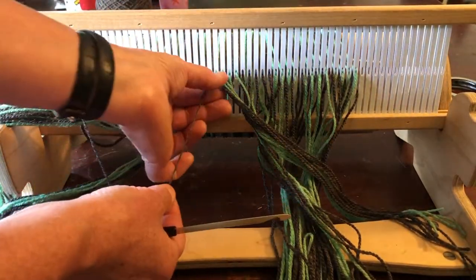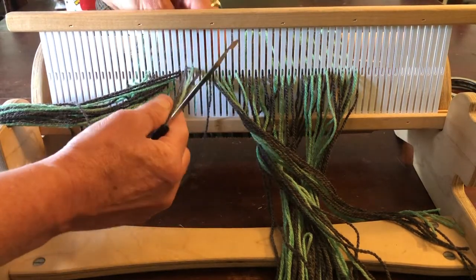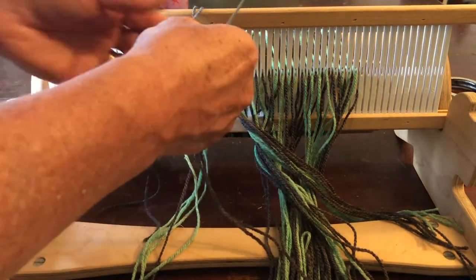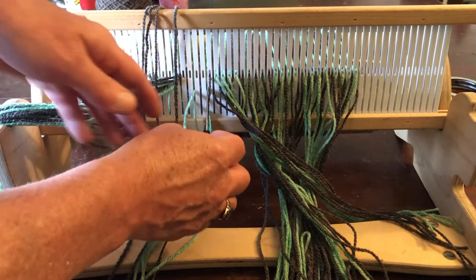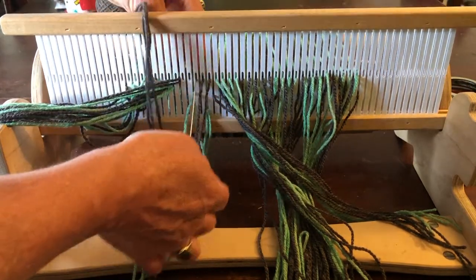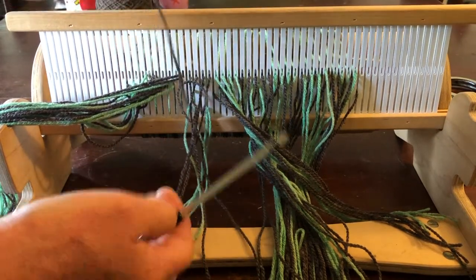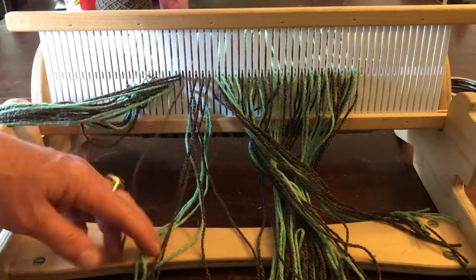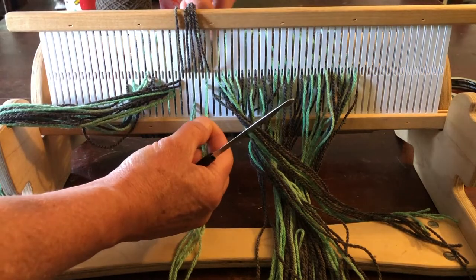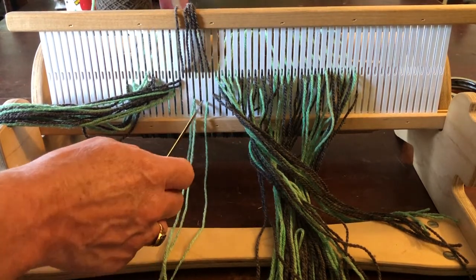Now we're ready to have gray in holes, so I'm going to take the gray out of the slot because the gray is going in the holes. I'm pulling one green from a slot so I can transfer it to the slot to the left. I pulled a gray — this is a little bit challenging because the grays are on top of the greens, so you may have to peek over the heddle and see where you can find a gap in the gray strands.